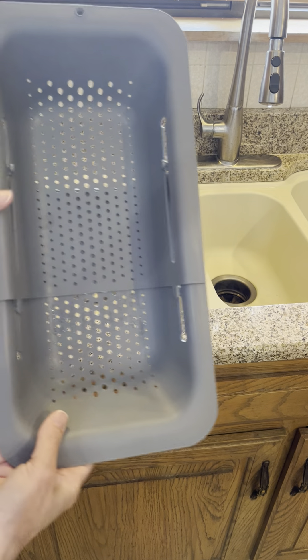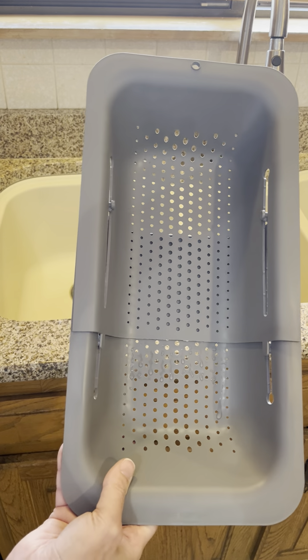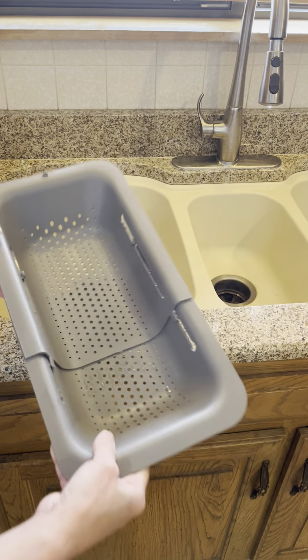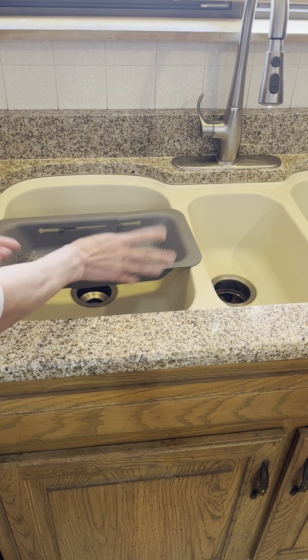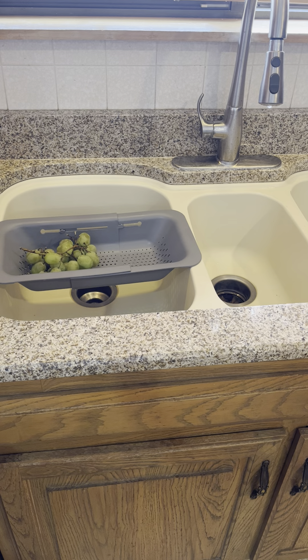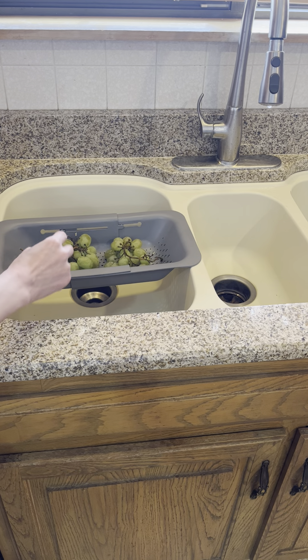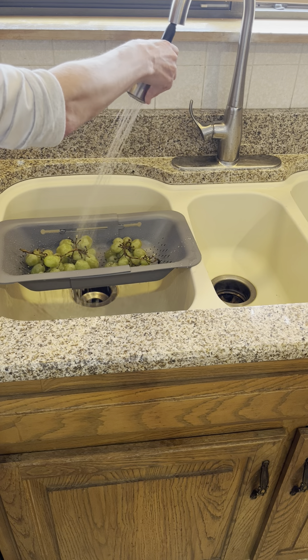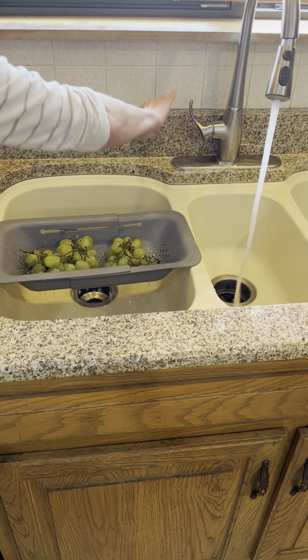The strainer features small holes, so it's easy to drain your pasta or rinse your fruit. You can also use this as a drying rack — if you're doing dishes and need something to air dry, you can put it in here and the water will rinse out. If I have fruit I want washed before the kiddos come, I can throw it in there and give it a simple spray and it's ready to go.